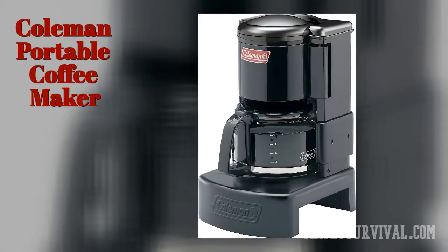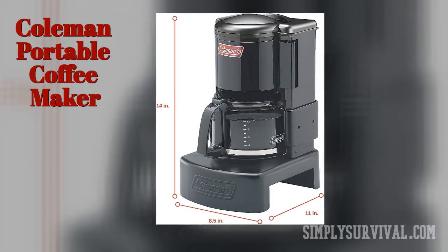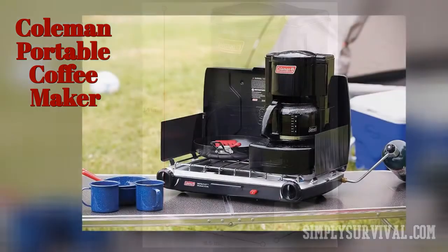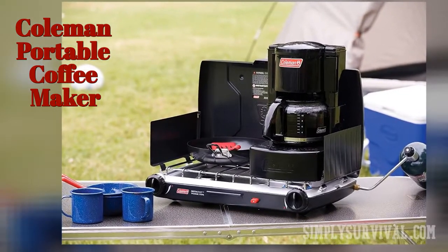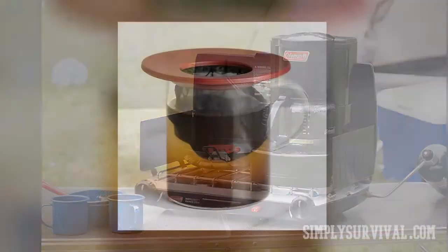The Coleman portable coffee maker needs to be handled with care as it is not very rugged. It makes 10 cups of coffee but you need 15 minutes for those cups. Otherwise, it is easy to clean and use, its coffee is wonderful, and its pause-and-serve feature allows you to pour a cup at any point in the brewing process.